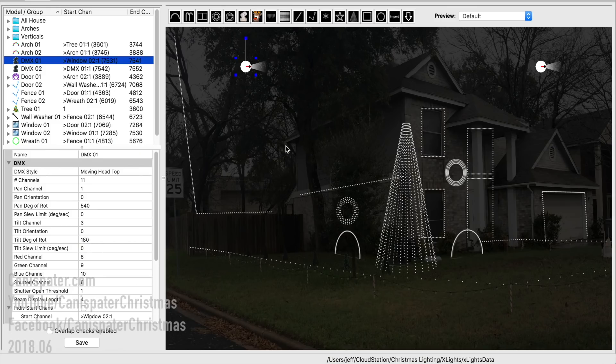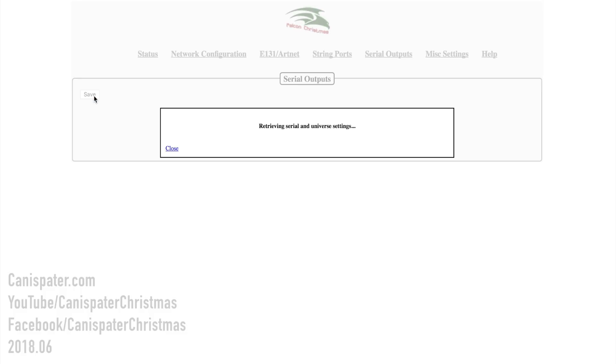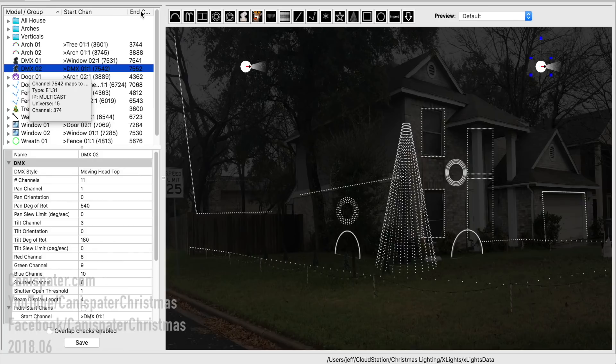I've already created models in X Lights for these lights and they start on channel 7531 in my setup. We go to the serial output page on the F16V3 and on serial port three, make sure it's set for serial data, DMX, and we enter the start channel and press save. I've already added two DMX moving head models to my layout and named them DMX01 and DMX02.